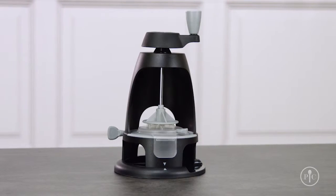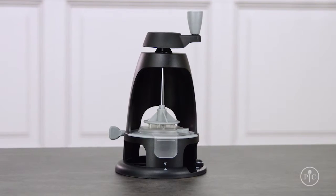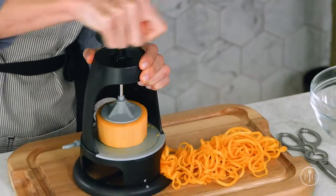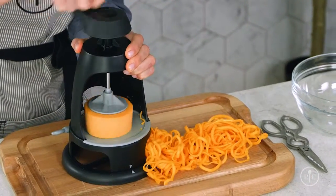The Veggie Spiralizer is compact and great for storage. It's upright and it was designed to use gravity to help you spiralize easily. And it's easy to use.